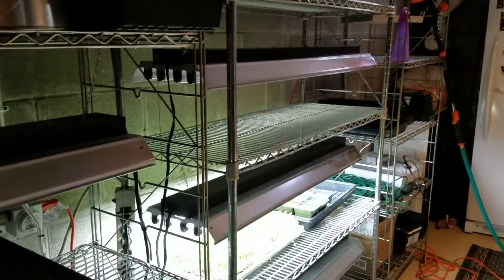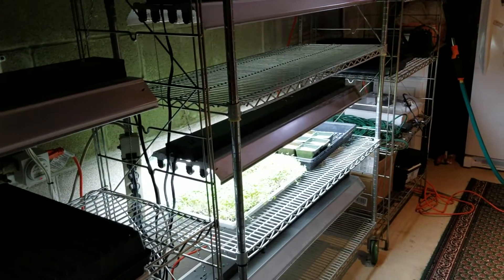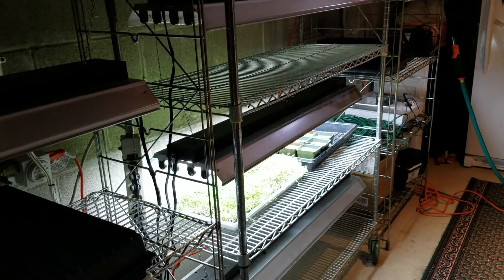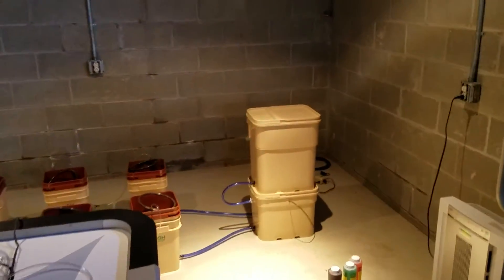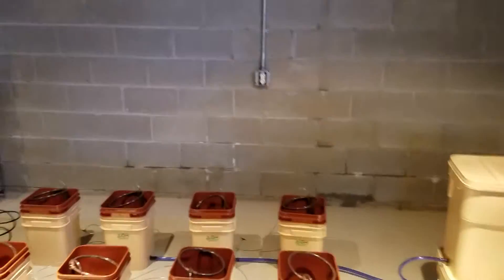We do sunflowers, arugula, peas, and radish. And over here — I don't want to move too fast and give you a headache — is our new hydroponic system.